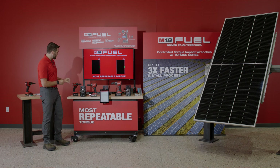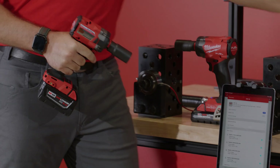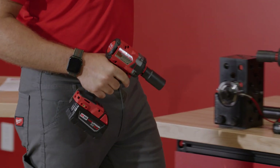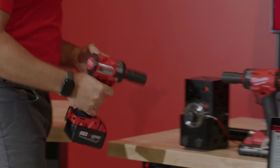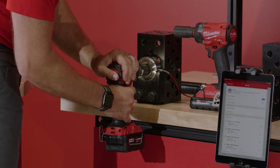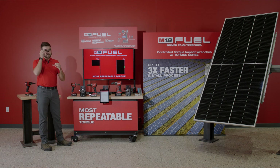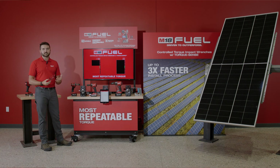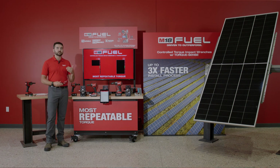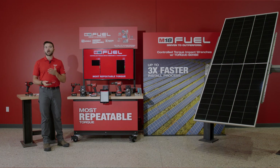Demoing the two-step process, I'm going to use just a standard impact wrench now. Using a standard impact wrench, I'm left to guess at when I need to pull my finger off the trigger. I could be counting in my head or watching the amount of rotations my socket does, but either way it's not repeatable.